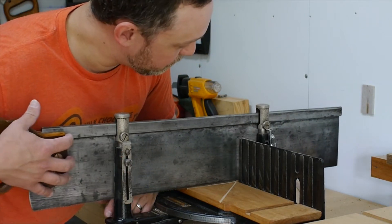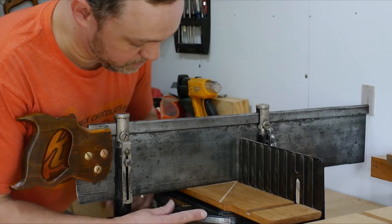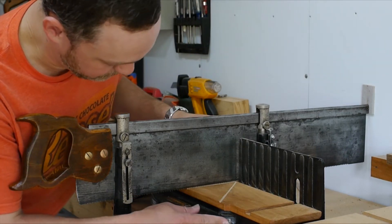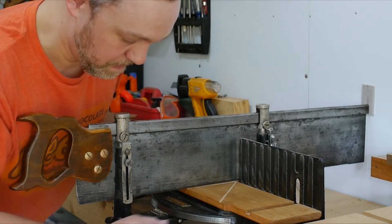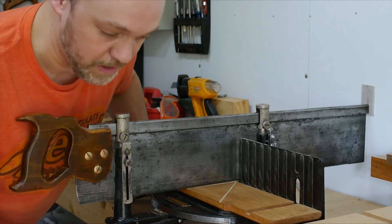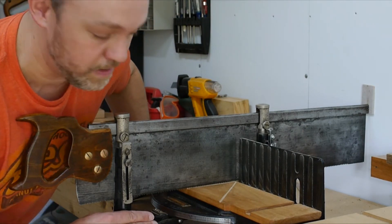It's a nice long saw, which is probably made by Disston. Then you've got the heavy base. You can pull this up here and swing around to different angles up to 45 degrees in both directions, with positive stops underneath so that it doesn't move when you've got it set.